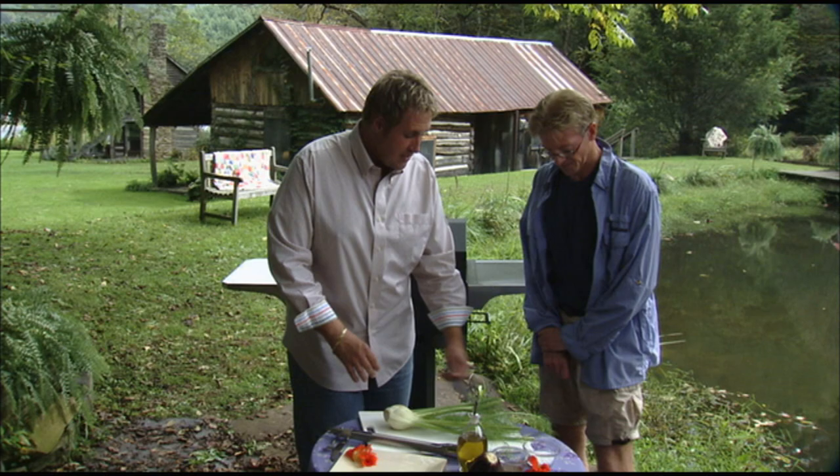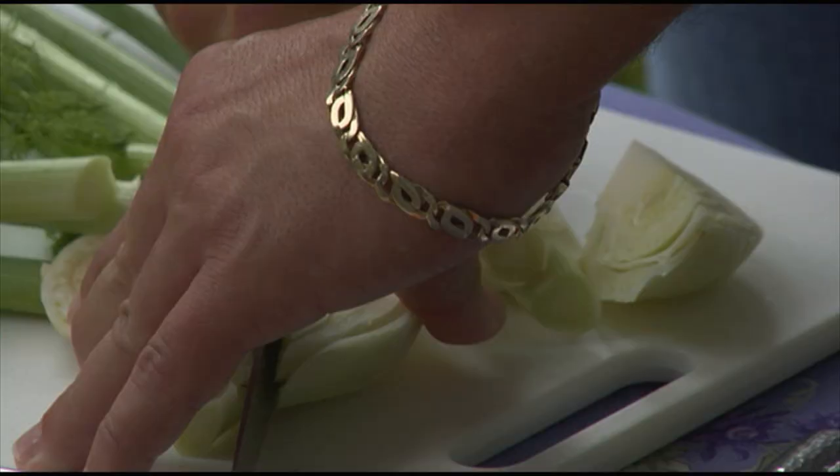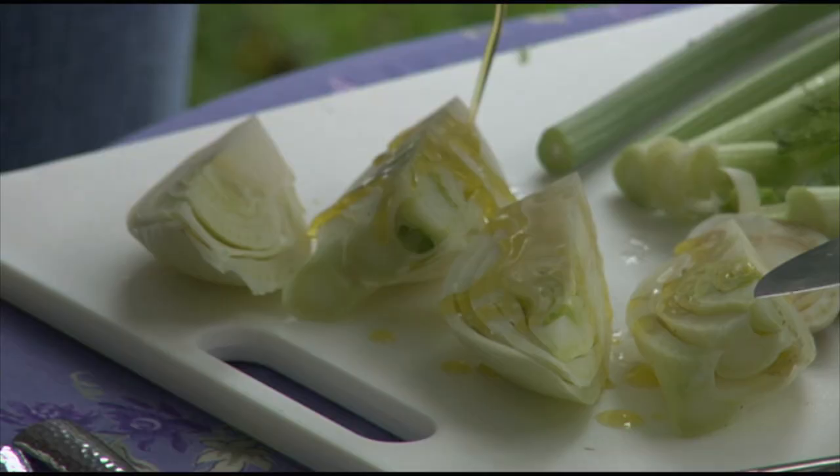This is grilled fennel, and this is the way I do it. We want to take this part off because it'll burn on the grill. It needs to be cut in half and then quartered.